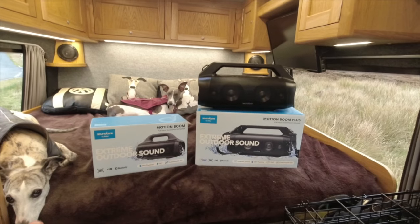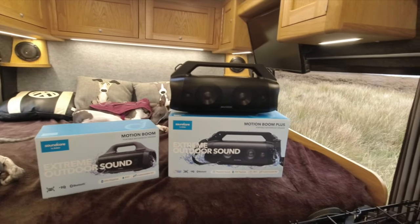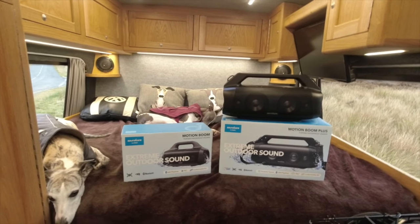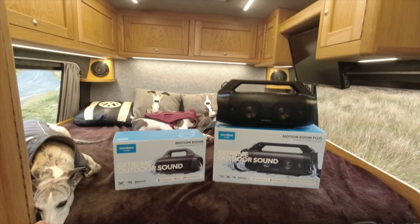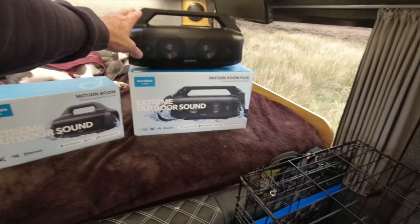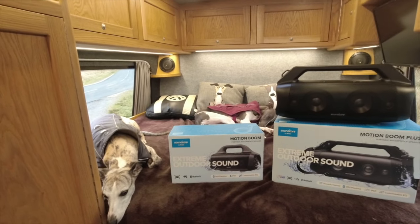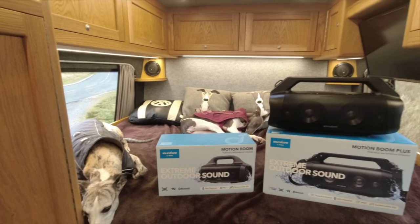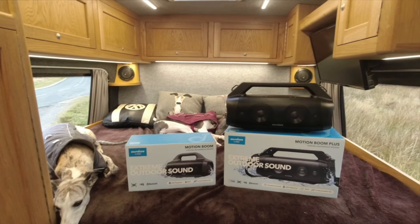I said I'd do a giveaway and I'm not particularly bothered which one I keep, so this giveaway is slightly different. To enter: you need to be a subscriber, leave a comment on this video only saying 'I want one,' and also say 'small' or 'big' so I know which unit you want. The randomly chosen winner will receive their chosen unit. Unfortunately I have to cover postage, so this is only open to people in the UK — sorry to all my viewers abroad.